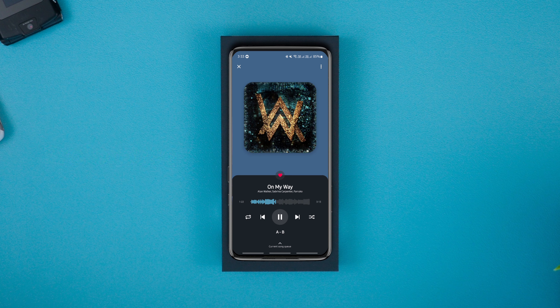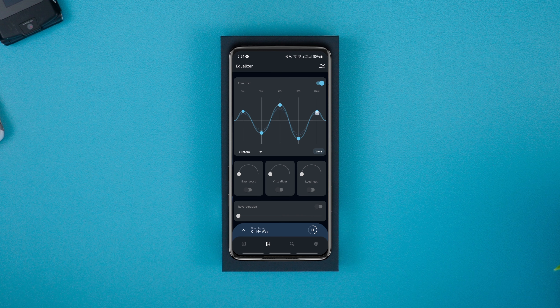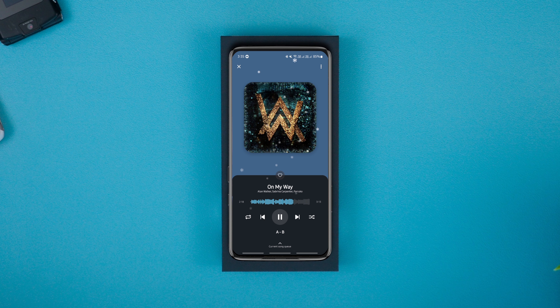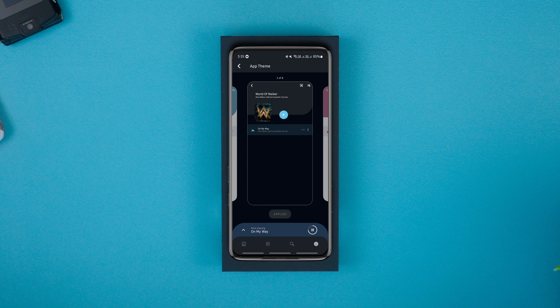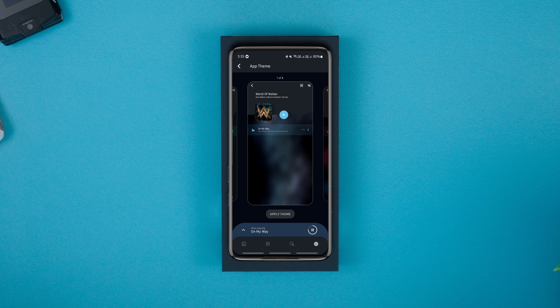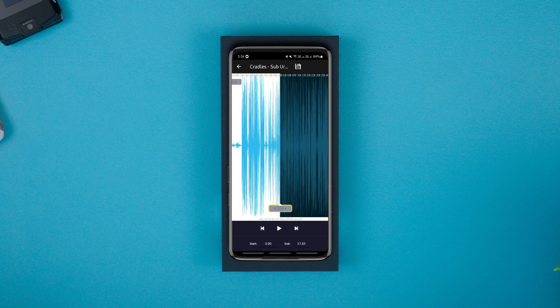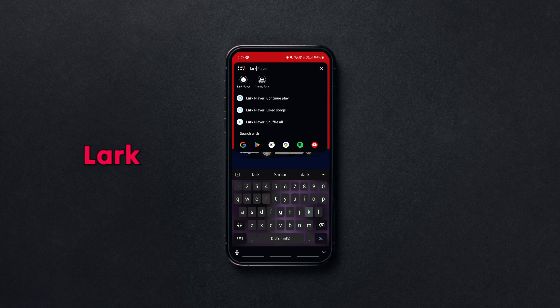Beautiful music players don't always have to be extravagant. Frollo Muse is from that category — a beautifully designed Android music player for offline listening with a powerful audio equalizer to customize the sound to your liking. Along with its aesthetic look, it packs a decent feature set: you can create and edit playlists easily, get a sleep timer, 8 ready-made themes, and an option to exclude short audio notes like WhatsApp snippets and notification sounds. In addition, with the native ringtone cutter, you can select fragments of any audio file and create ringtones.